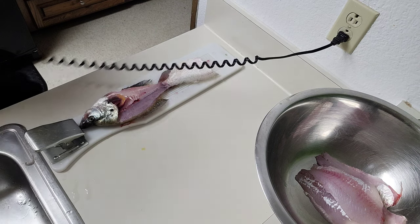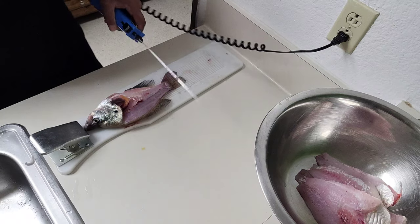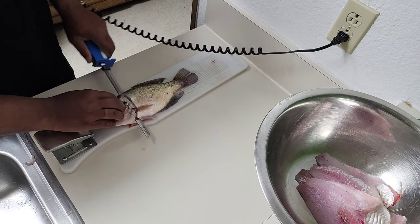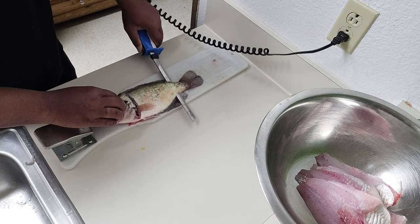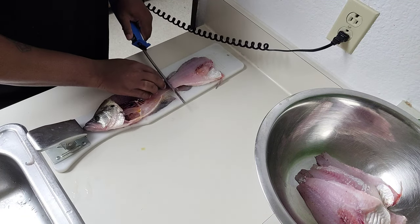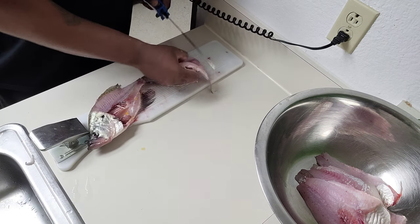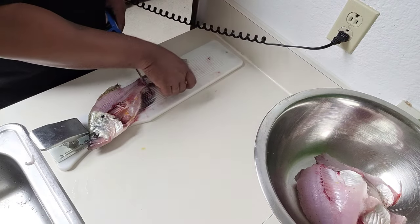I heard that some people actually eat those eggs — they fry them up and eat them. I might keep the inner part of that. There's a lot of meat on there. Big old filet, big old nice filet.